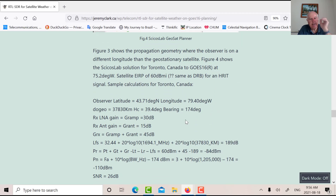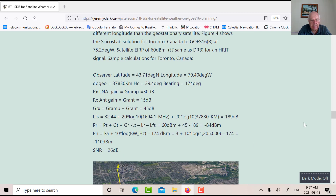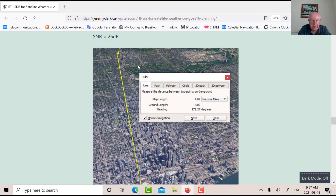I put in the Sawbird amplifier gain and the receive antenna gain — together about 45 dB. The free-space path loss works out to about 189 dB. I wasn't sure of the HRIT transmit power, so I used the GRB figure of 60 dBm as a starting estimate. With everything working, the receive power comes out to around minus 84 dBm. Assuming a noise figure of 3 dB for the Sawbird, the rough signal-to-noise ratio is about 26 dB, which is pretty good.